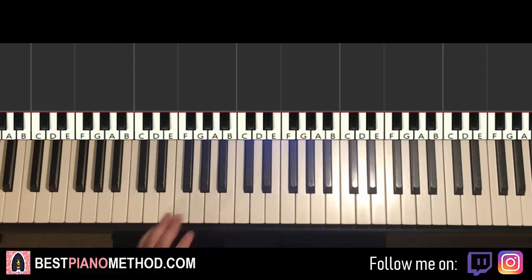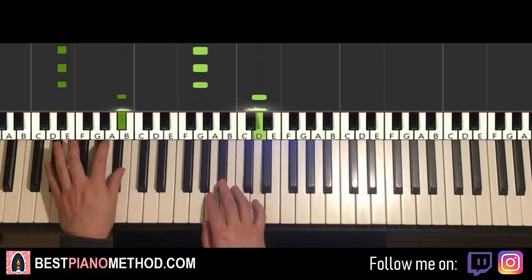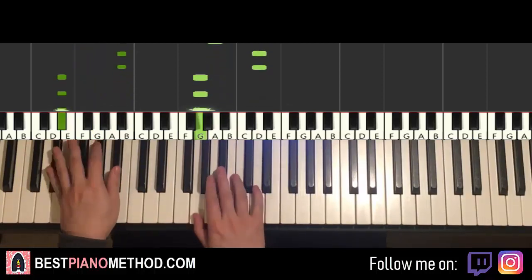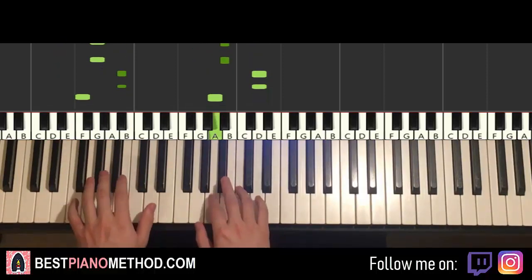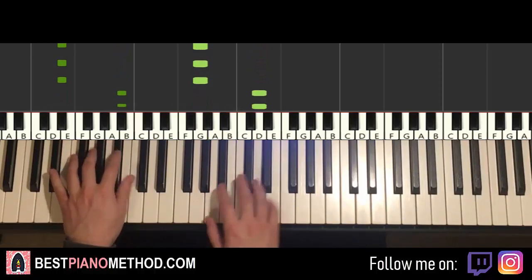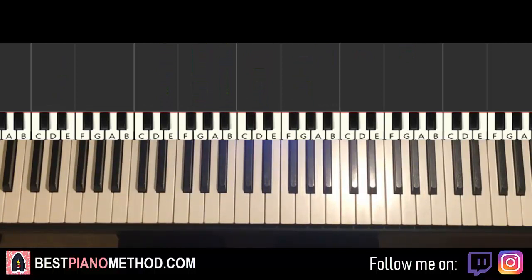That's it — two hands together, same thing. All the notes are in unison, it just goes like this. And that's it — just repeat it. And that's pretty much it. You can learn to play this instrumental and then you can actually sing both songs — you can sing Revenge or you can sing Usher's original song. So have fun with it.